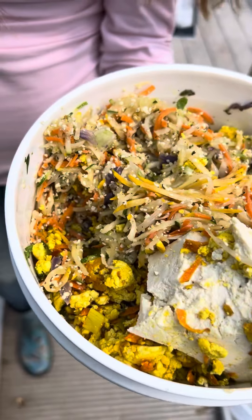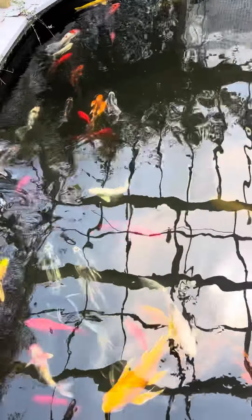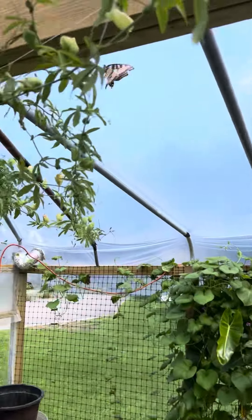I put some hemp seeds in there for good fat and protein. The fish eat it — we are what they eat. As part of our system, we definitely want to feed them organically, and it's good for the health and color of our fish.